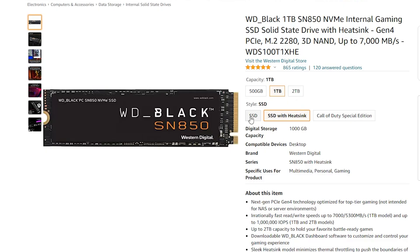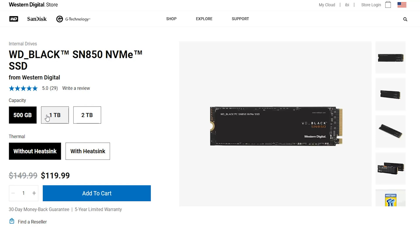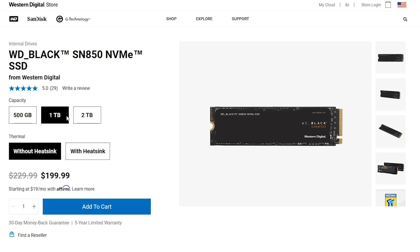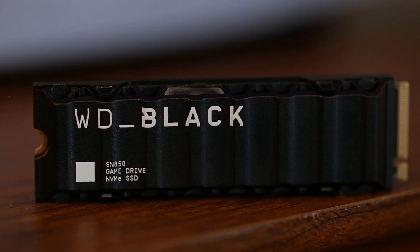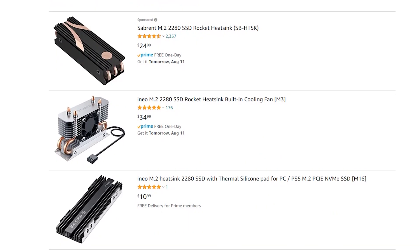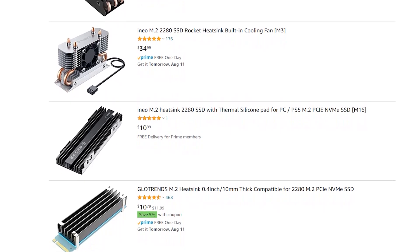The WD SN850 can be found on many retail sites including Amazon, GameStop, and others. But they might be out of stock, so we'll put links in the description to the best prices. Also, we decided to get a drive with a heatsink already installed, but you do have the option to buy and add a heatsink to other compatible SSDs — but more on that later.